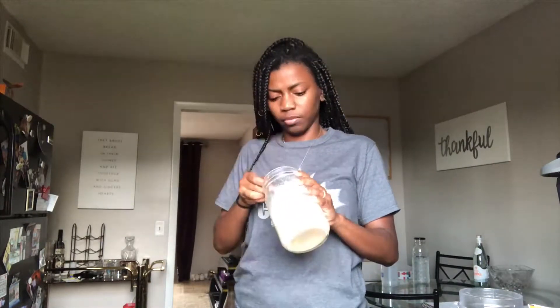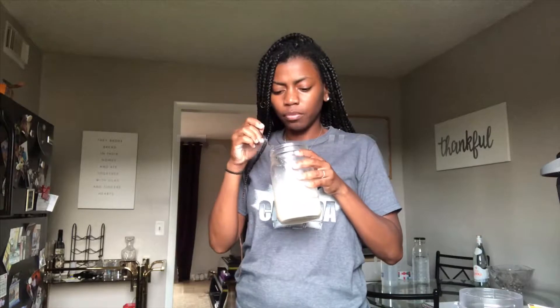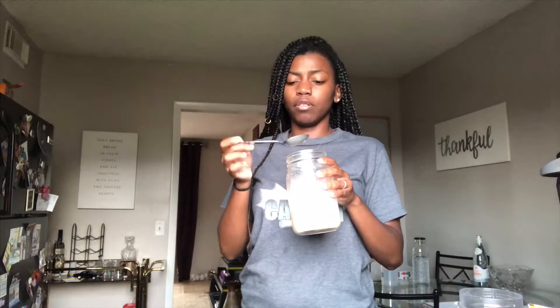The third go around — okay, now that actually tastes good. So I'm going to let it get cold and then I'm going to give it another taste.